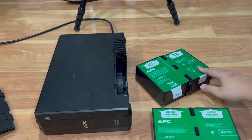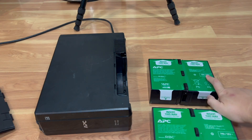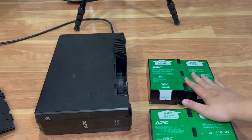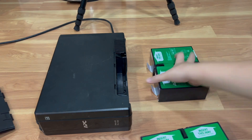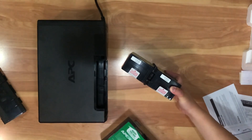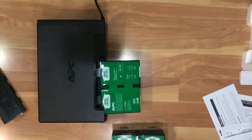It looks exactly the same as the old one. This is the 7 amp-hour version — you could get the 9 amp-hour one if you want, but I decided to keep it as a Pro 1000. The insert label shows you which way to orient it, and it's a cartridge-style mechanism so it's pretty easy.